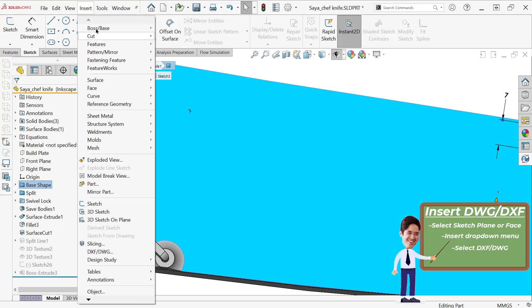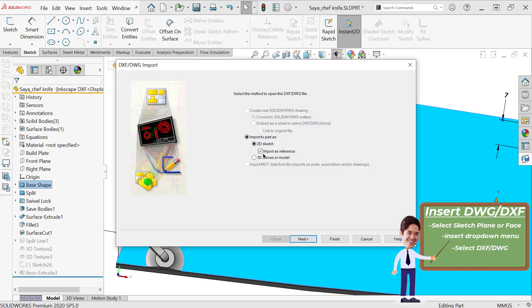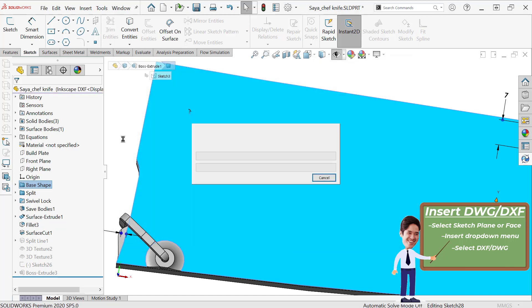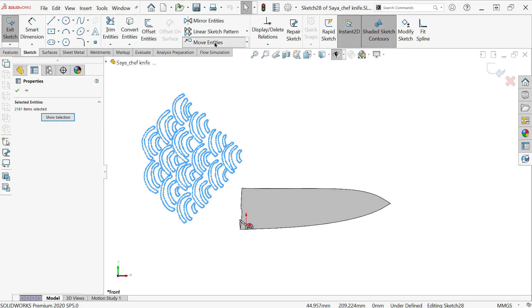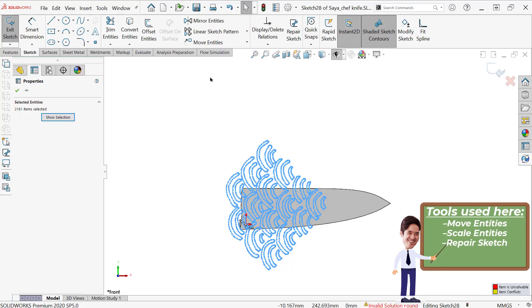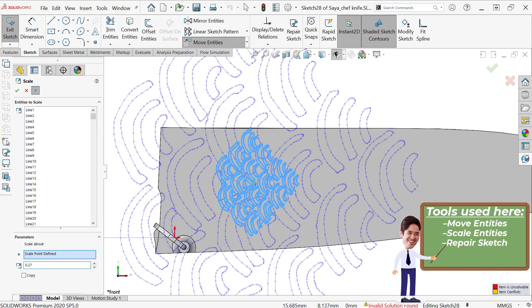Honestly, this gives the truest result to the image. All of these methods really rely on getting decent black-and-white images. I might have worked on this one in GIMP, which is a free photo editor — kind of like free Photoshop. Inkscape is also free, and if you do a lot of waterjet or laser cutting, you might already know about it. In the end, I just imported it as a sketch, and then did a bunch of scaling and moving. Modify Sketch could be useful here, but Move Entities and Scale Entities are really the only way to get this in place at the right size.